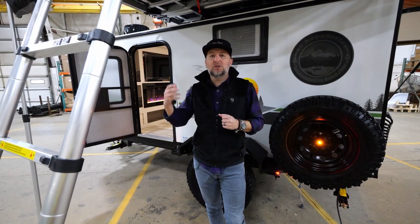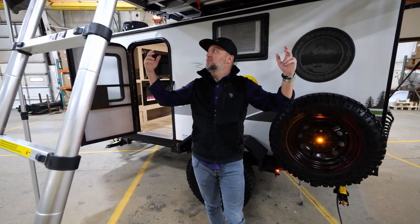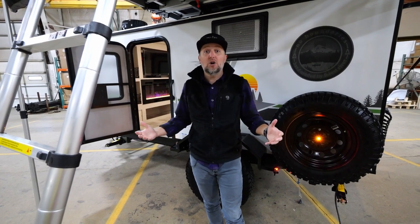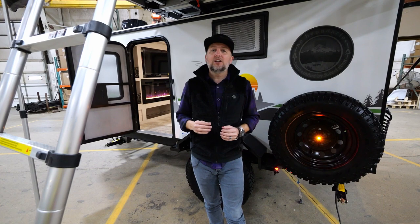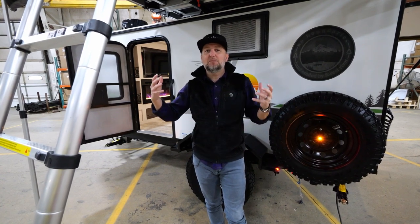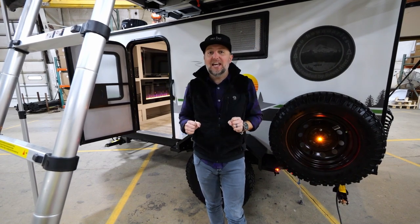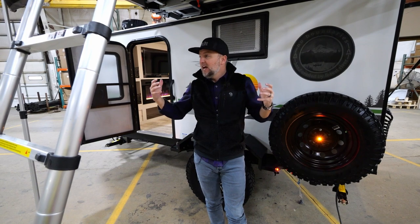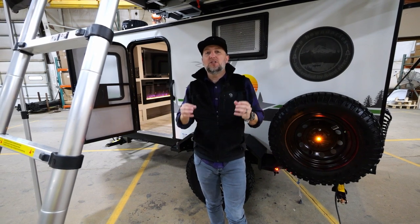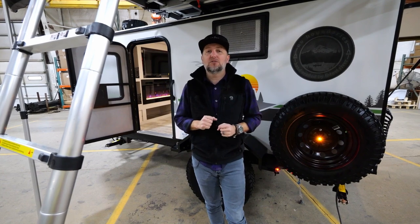It does come standard with a soft cover. This one in particular has sleeping space for up to four adults, or two adults and even more kids. So if you're looking for the versatility to sleep the maximum amount of people — including everyone you can sleep in the tent plus a couple of people inside the unit — I can't think of another unit where you can sleep more people at a lighter towing weight than 2,200 pounds.